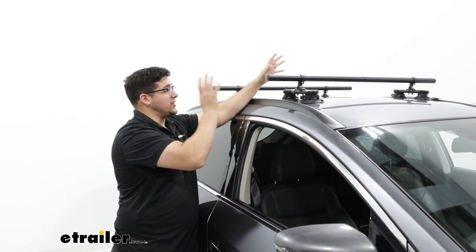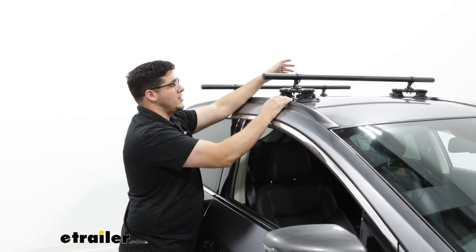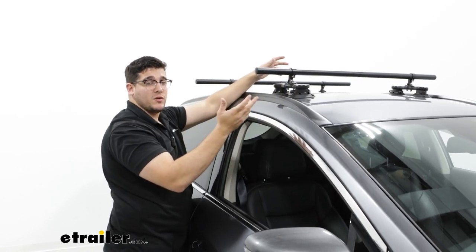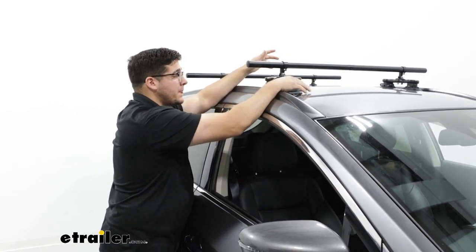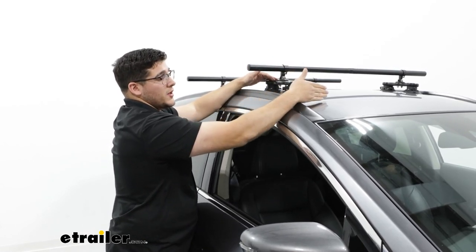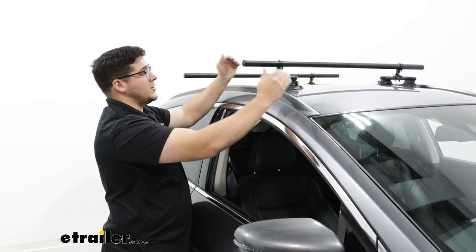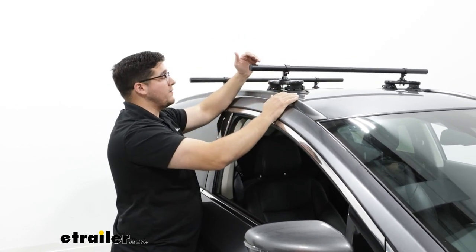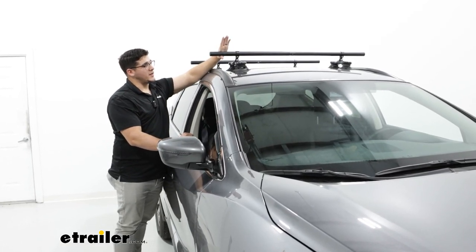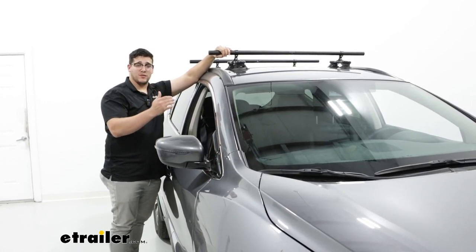Something I really like about the Sea Suckers is that you can pretty much put them wherever you want on top of your roof since it's a universal fit that mounts directly to the roof. Keep in mind, though, if you shift your front crossbar all the way forward by your windshield, I wouldn't recommend that because it could give you an uneven fit for accessories. You're going to be able to put on any clamp-on accessories and load this up to a maximum of 150 pounds.